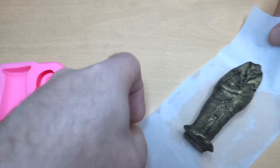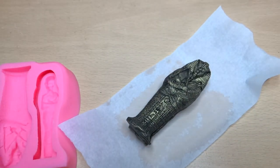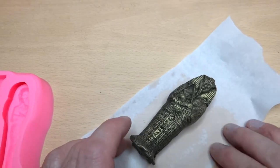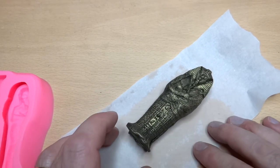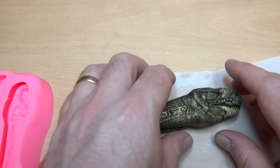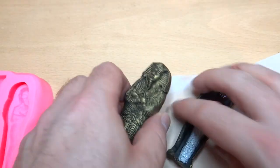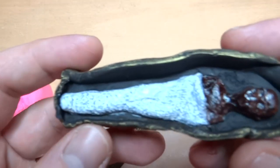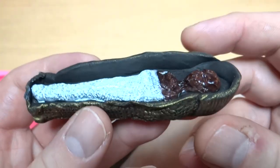I'll slide it across - I don't want to damage it before it's been put on the cake and eaten. So what we've got is a sarcophagus that's gold. We have the two parts: the lid and the inside. You can have a look at the inside first - you can see the bandage-wrapped mummy.